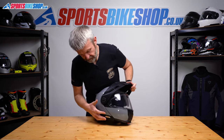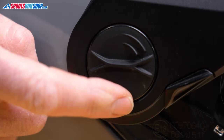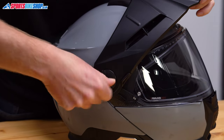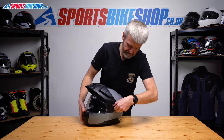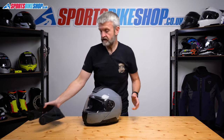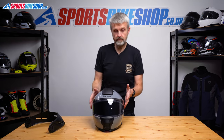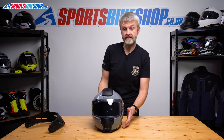First of all we have to remove the peak. That involves spinning this release wheel here until the arrow is pointing at the open padlock. Turn that, pull that away — really easy. Same on this side, rotate around to the padlock and that's the peak away. You can wear the helmet like this by the way — this is what they call street mode, so if you find the peak is a bit noisy you can ride perfectly well like this.